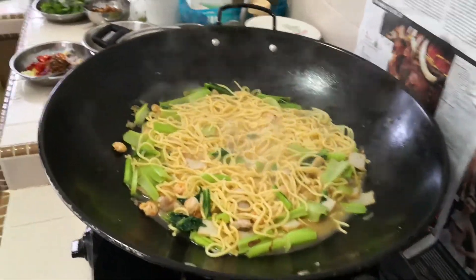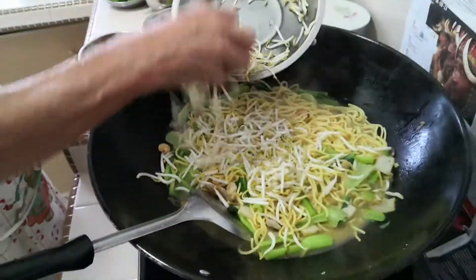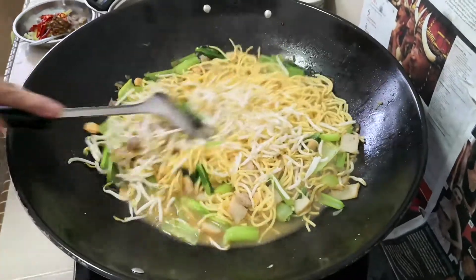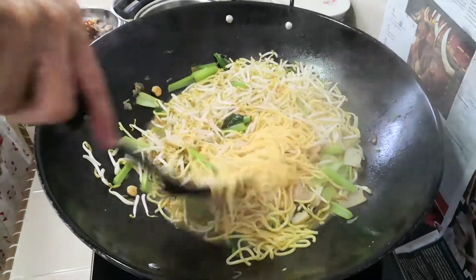Last but not least, let's not forget about the bean sprouts. The bean sprouts go in — give it a good mix and then we are ready to plate up and eat.